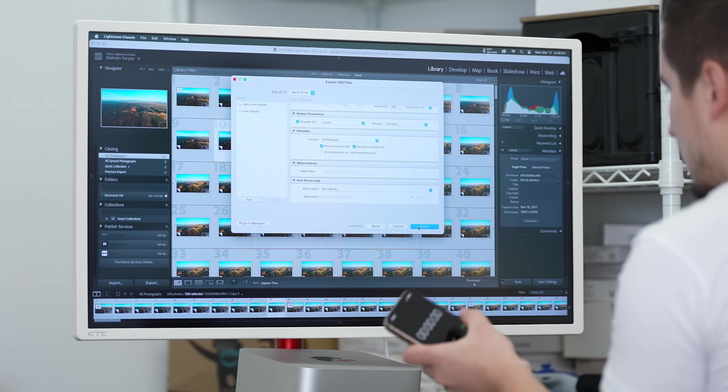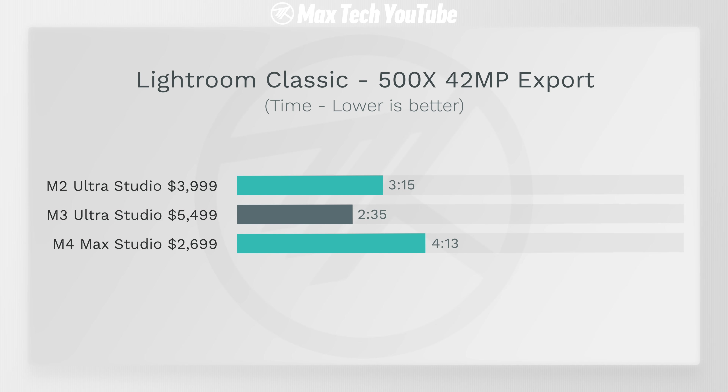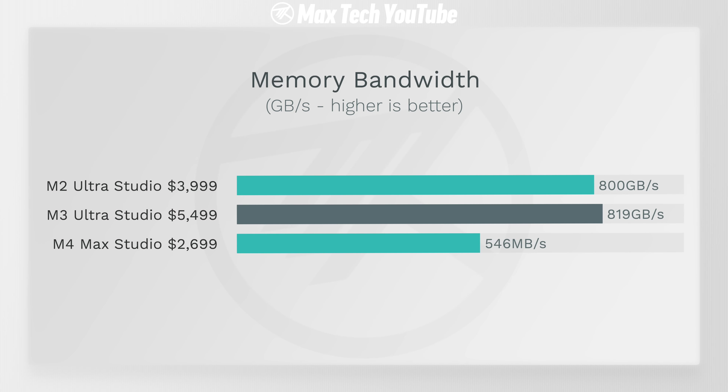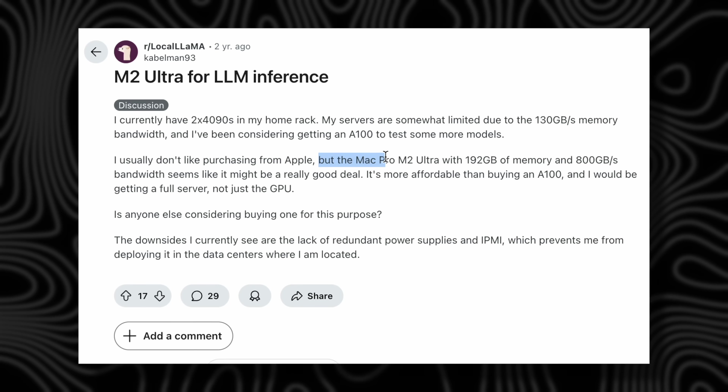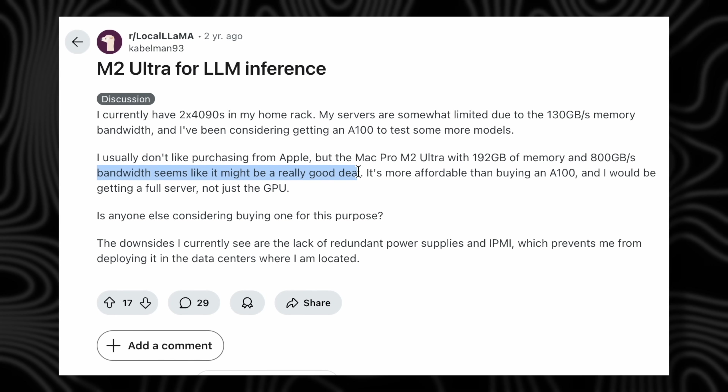Here's a test where it actually is worth it — and this shocked me. Lightroom Classic with 500 photos at 42-megapixel resolution: two minutes and 35 seconds on the M3 Ultra compared to four minutes and 13 seconds on the M4 Max. That's close to twice as fast. This test is limited by memory bandwidth — the M4 Max has 546 GB/s, the M2 Ultra has 800 GB/s, and the new M3 Ultra has 819 GB/s. With that bandwidth, nothing bottlenecks and performance is crazy impressive. This memory bandwidth also matters a lot for running AI workloads and local LLMs.